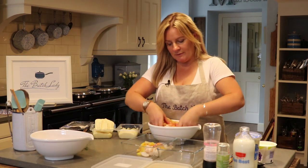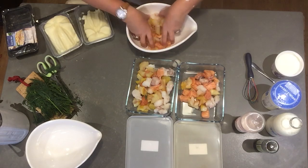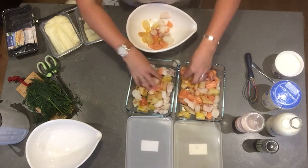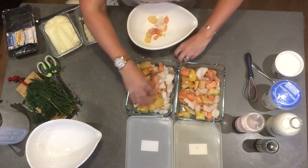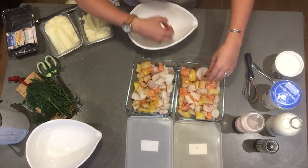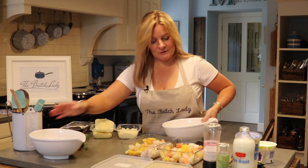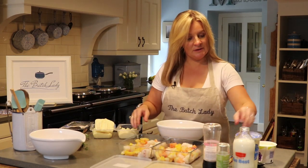If you want my recipe, just go to the website at www.batchlady.com. Now we just randomly put your fish in — I'm using these little glass dishes because they can go straight from the freezer to the oven, which is fantastic. So I've got my fish in there now.